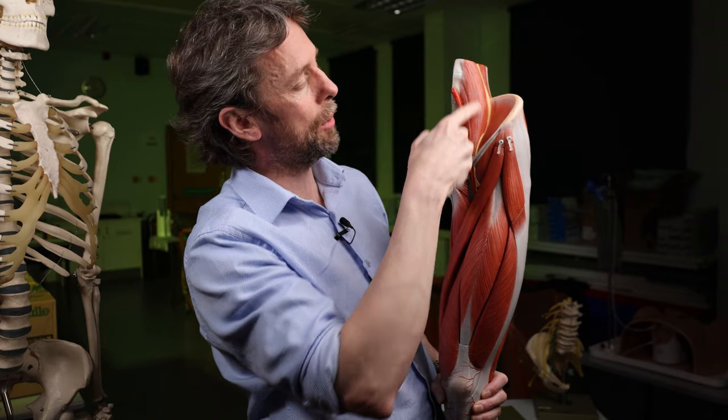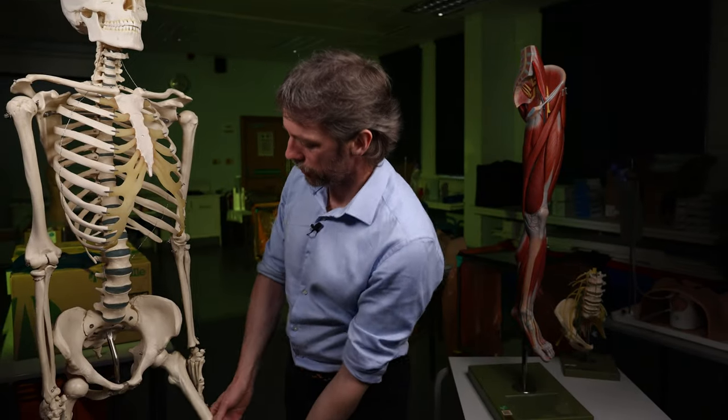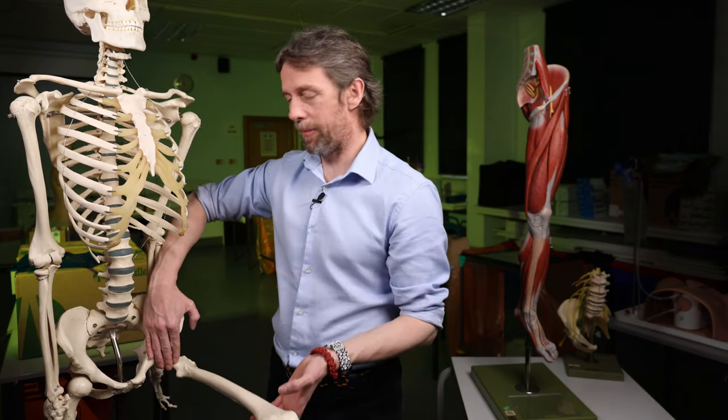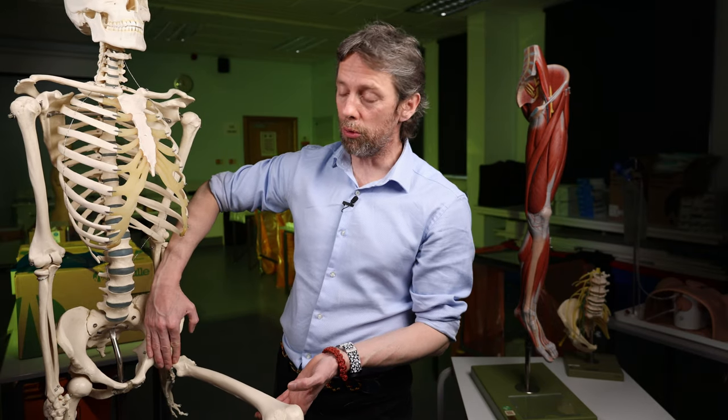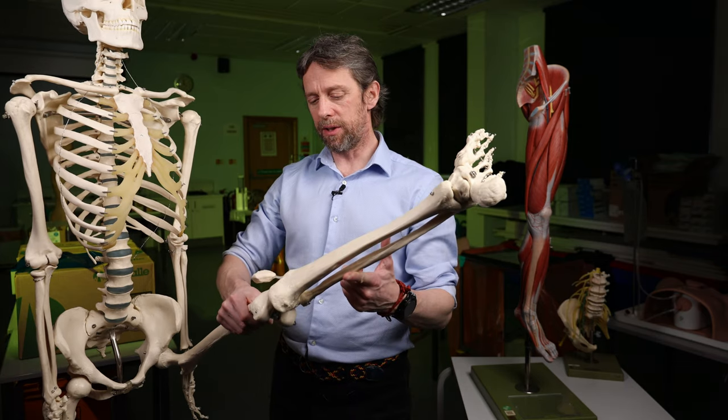This muscle here is psoas major — the femoral nerve does not innervate psoas major. So the femoral nerve is important in hip flexion but is not solely responsible for hip flexion, and is important for extension of the knee.